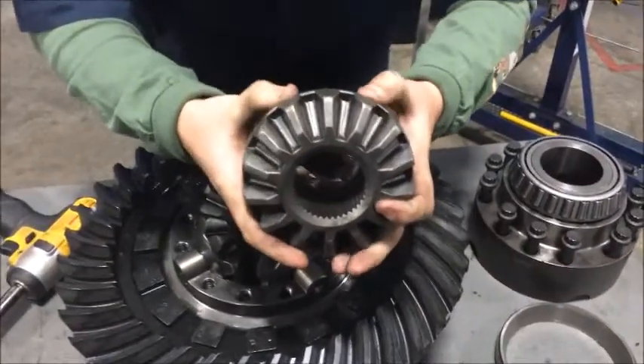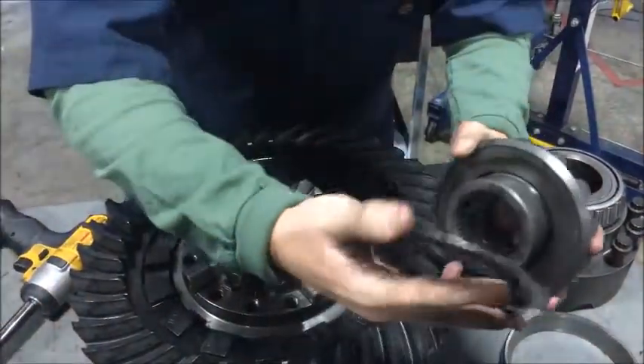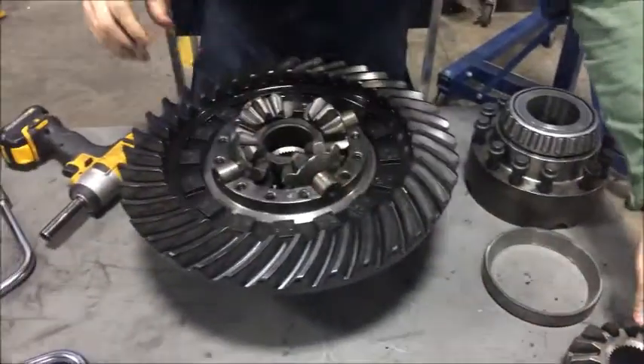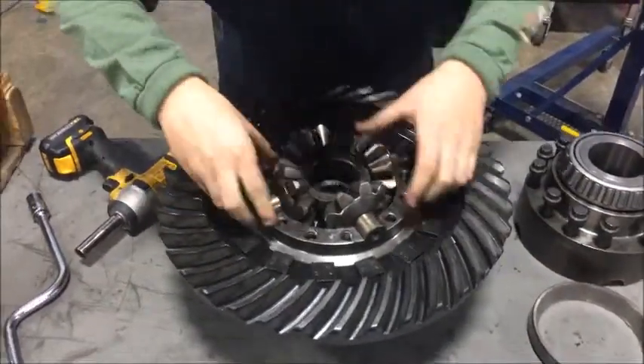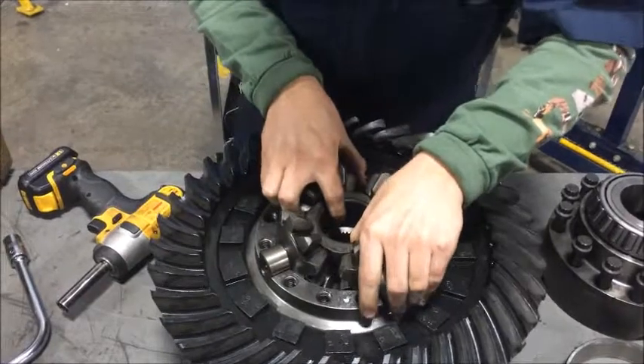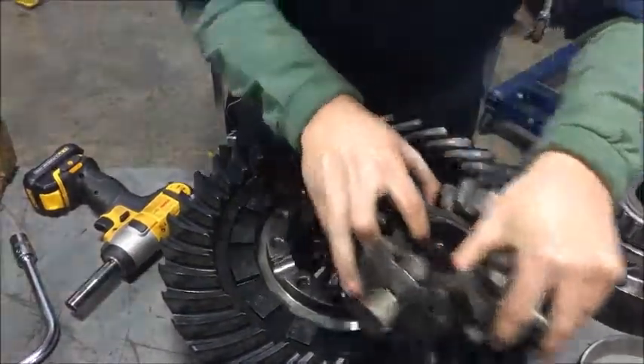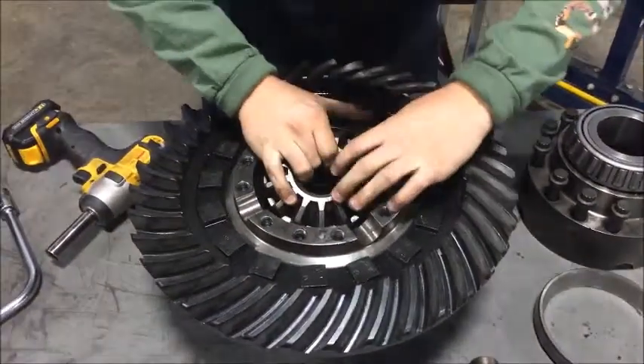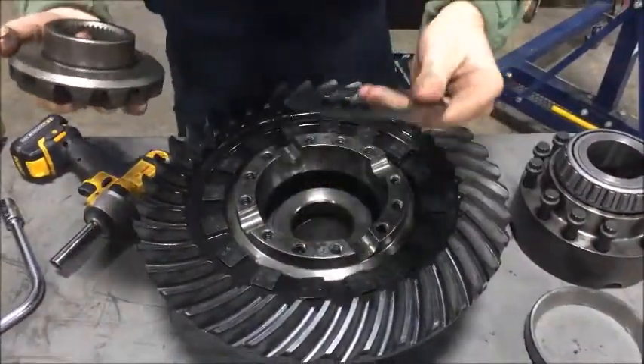This right here is the side gear, and we've got a shim on the side of it. This right here is the spider gears. And down here, this is another side gear and the shim on the bottom of it.